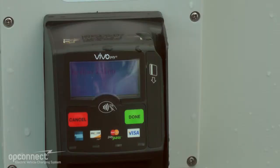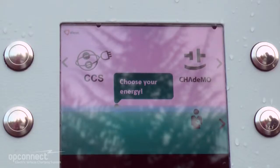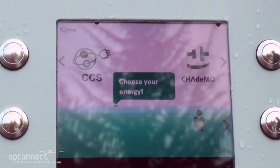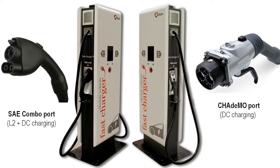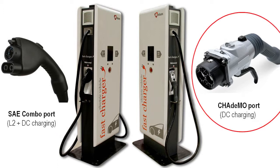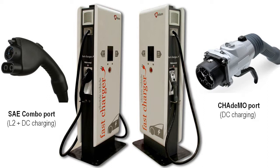Authorization can take up to 10 to 20 seconds. Once authorized, you will see the large screen on the fast charger display — choose your energy. For most FSX Fast Charging Stations, you will have the option of two charging ports, one being SAE and the other being CHAdeMO. This references the kind of connector you need to connect to your car.